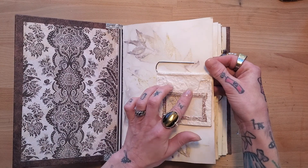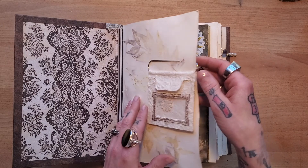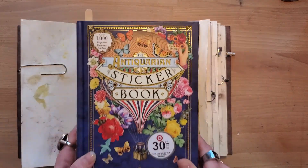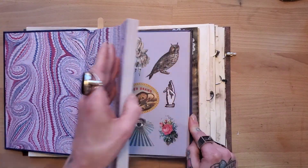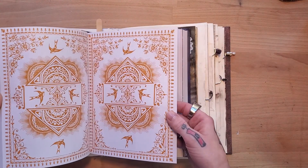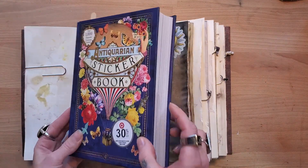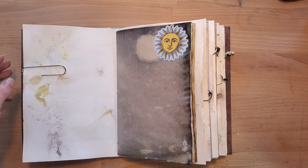This paper is homemade — handmade paper — and I got it from Austin Creative Reuse. I used some stickers out of this antiquarian sticker book that I just got. Well, I got it a while back but haven't really been able to use it until now. It's all stickers — the whole book is nothing but stickers. And on the back of each page it's a really pretty design, so once you're done using all of the stickers, you can use the pages in your book as well. I got mine at Target, but you can find them online as well.